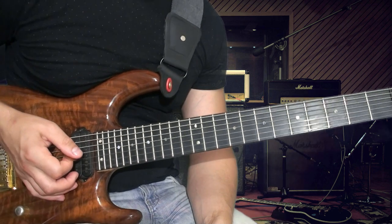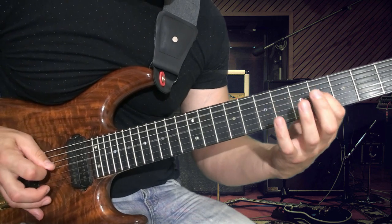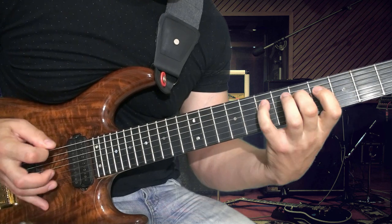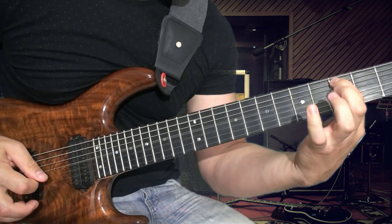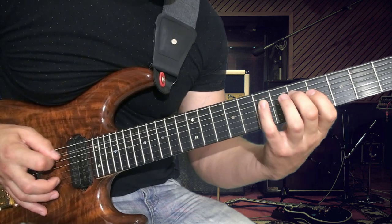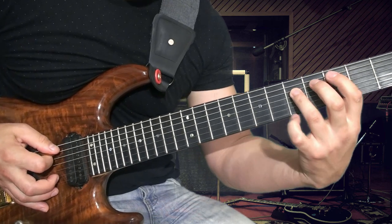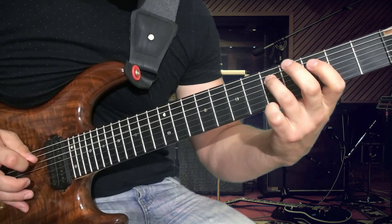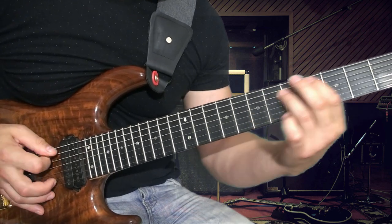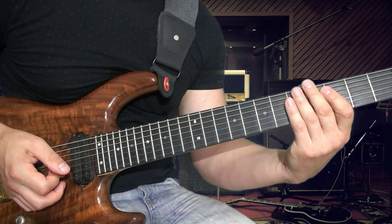После чего начинается третья часть рифа. Смотрите: первая половина, затем вторая половина — здесь немножко другой ход, с третьим ладом. И опять то же самое. Эта часть закончилась.